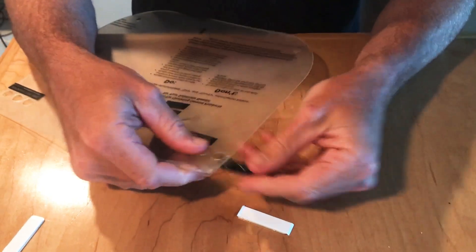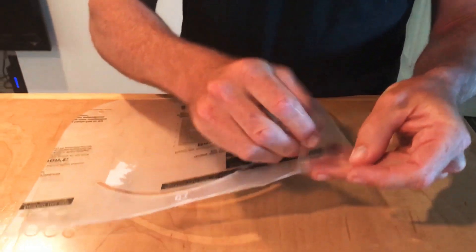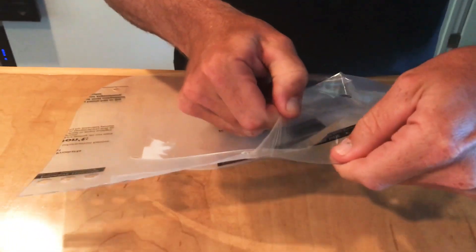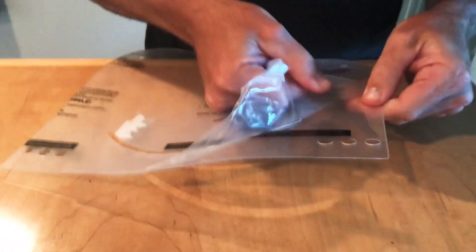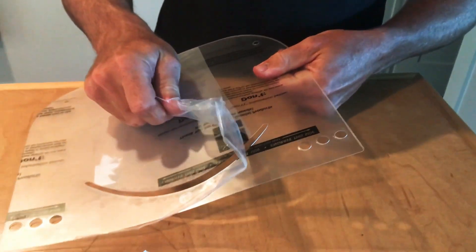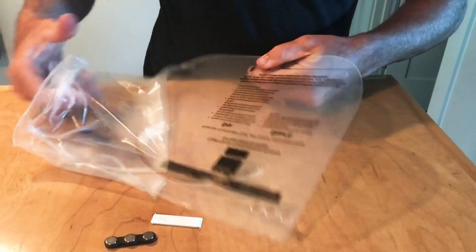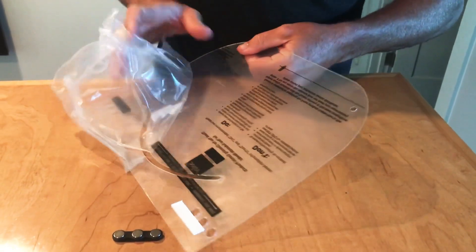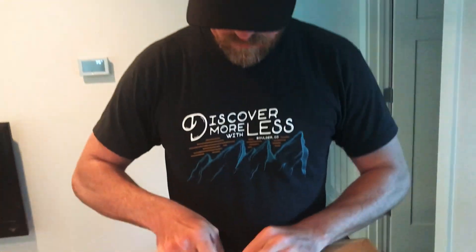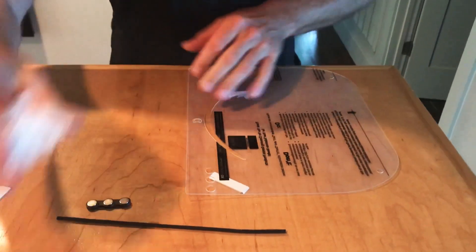It's really best if you slide this thing off just like that — the magnet comes off. So we've got our face shield here. What we're going to do is peel this protective backing off of it — takes just a second. Okay, same with the other side.